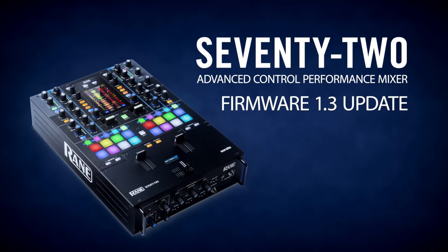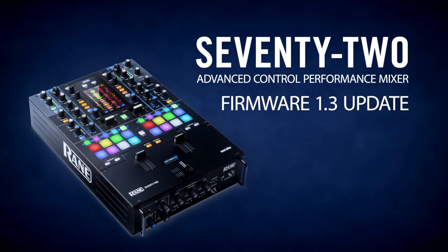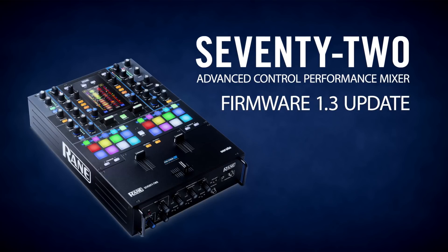This quick video will outline improvements that the 1.3 firmware update brings to the Reign 72.